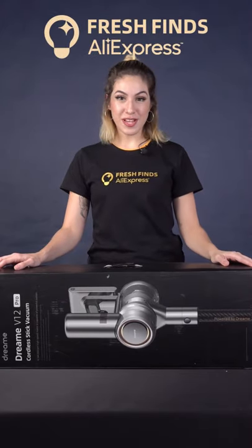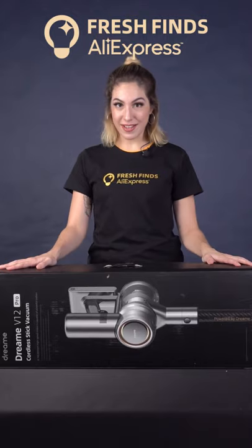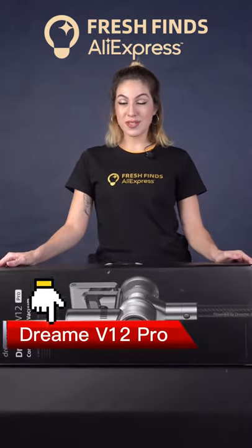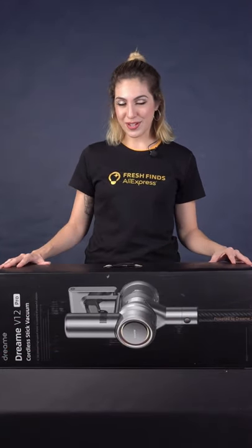Hello everyone, welcome to Fresh Finds unboxing. Today we got a new wireless vacuum cleaner, it's the Dreamy V12 Pro Smart Vacuum Cleaner. You're looking forward to it, let's do the unboxing.